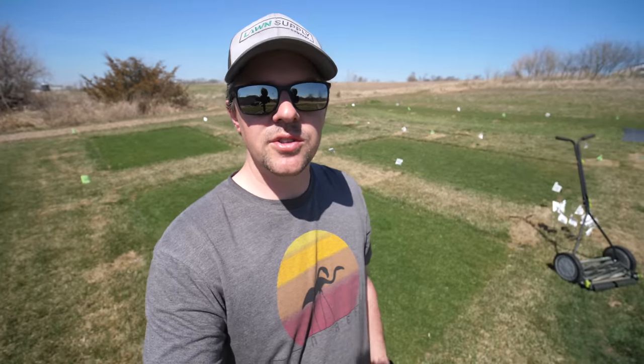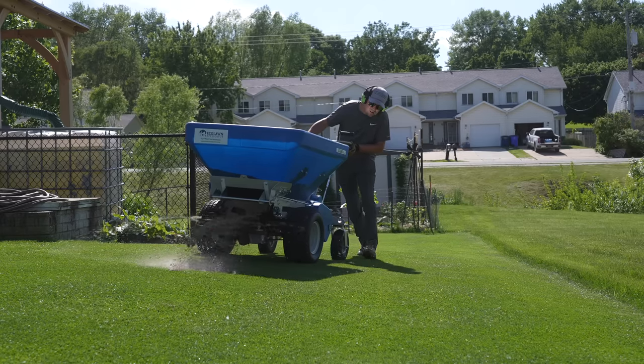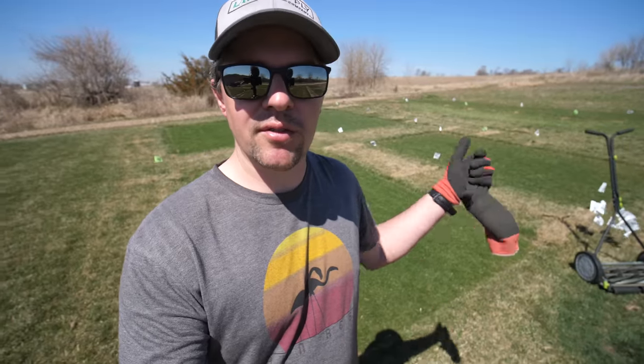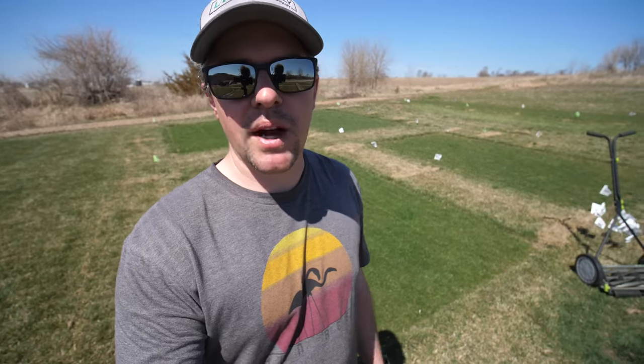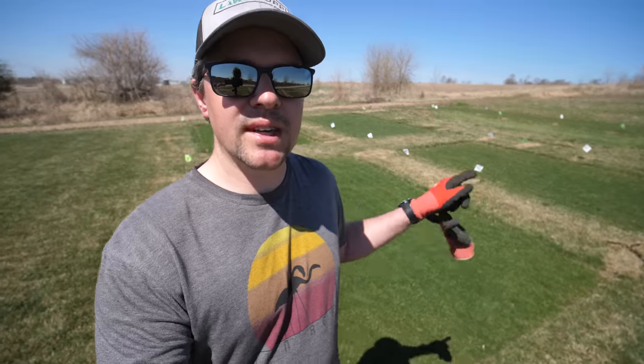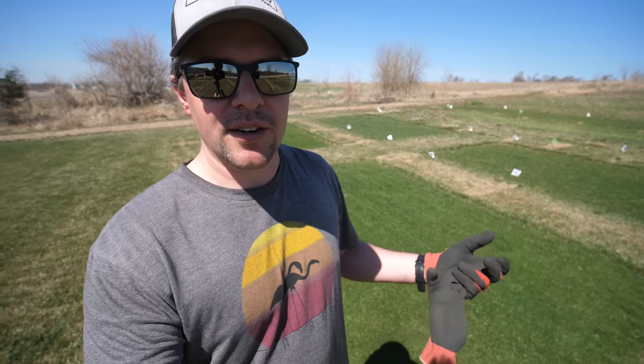One of the things most people have questions about right away is what kind of material should I use. In the past I've done soil, and in the past I've done sand. Today I'm going to be using the same topsoil that I have — I have a pile over there and a couple other piles I've saved from some excavation work. I'm going to use the exact same material that is in my soil. It will match up perfectly and I don't have to worry about that.